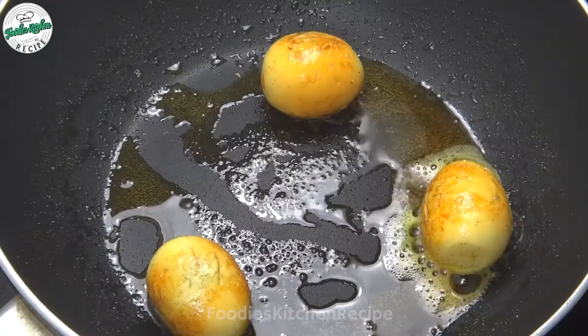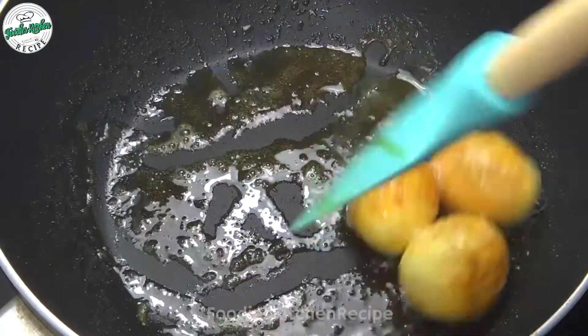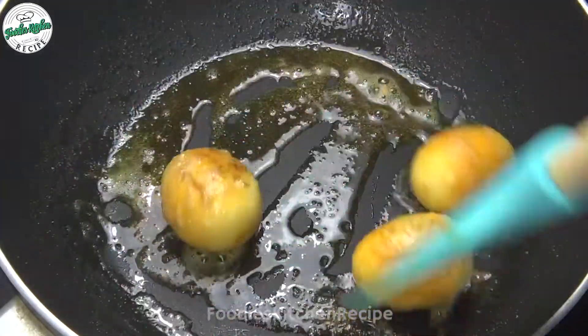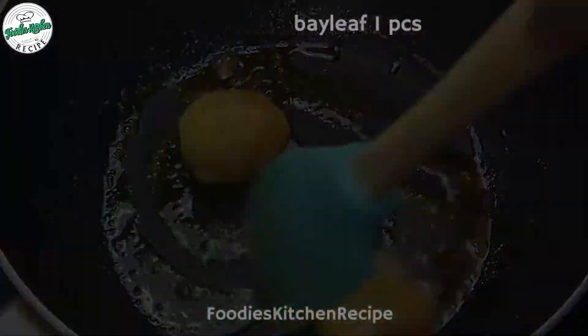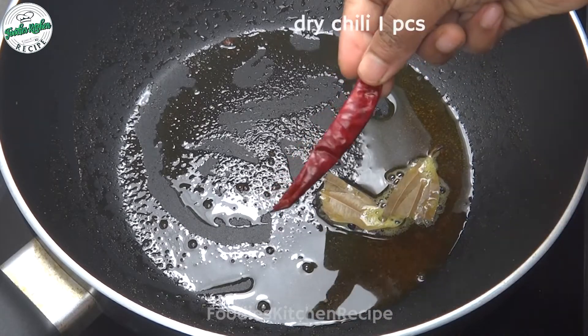An egg has been poured into the fish. To do these things, we shall mix them on the side. This is a good mixture of water.